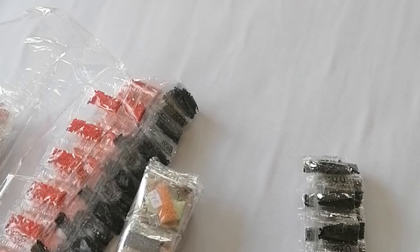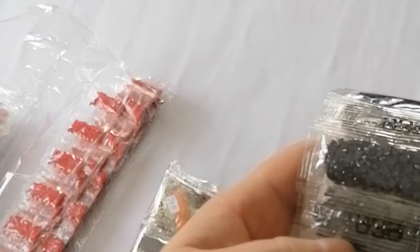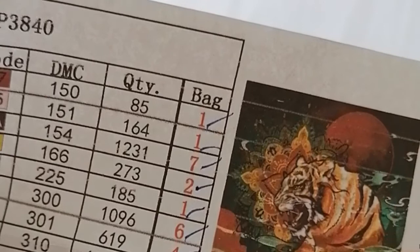77 bags of 310! Luckily I have some 310 AB, so maybe I might put some AB drills down to change it up a little bit. Then I've got the other package with the dark ones — that's 939 — and I've got 42 bags of those. That's really a lot of dark, but as you can see the background of the tiger has lots of darkness going on.